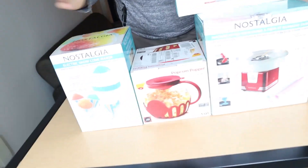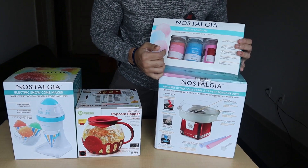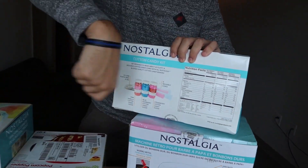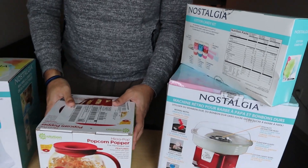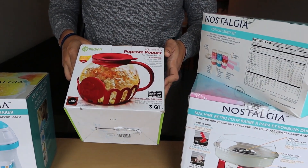Look at that guys, we have a cotton candy machine with the sugars — three different flavors. It does have the cones so you can use those, and it came with baggies too, in case we want to start selling on the side or wrap up a snack later.